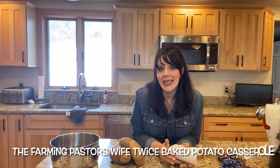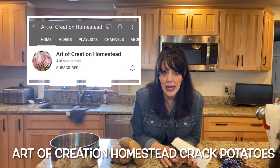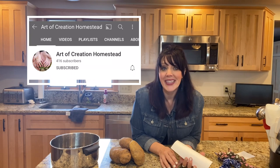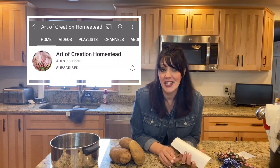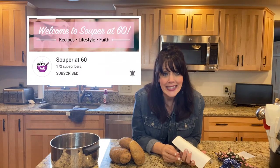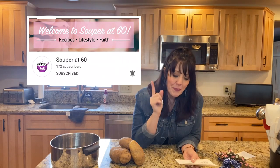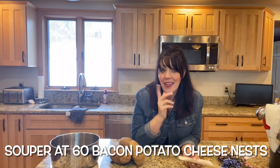The first one is The Farming Pastor's Wife. Her name is Leslie and she's going to be making a twice baked potato casserole, which I know is going to be absolutely delicious. The second YouTube channel is Art of Creation Homestead and they're going to make cracked potatoes. The third is Super at 60 — spelled like 'super' — and she's going to be making bacon potato cheese nests.